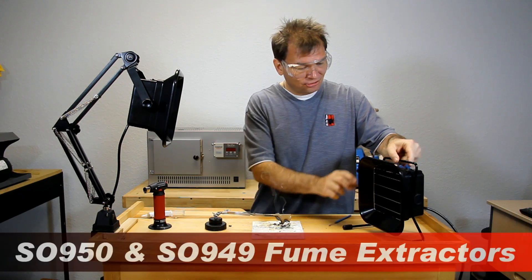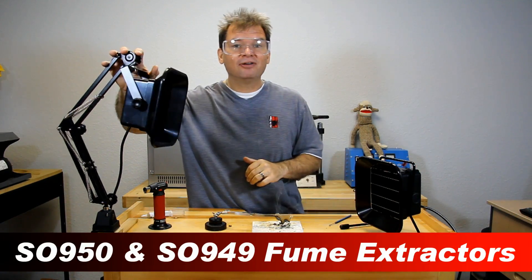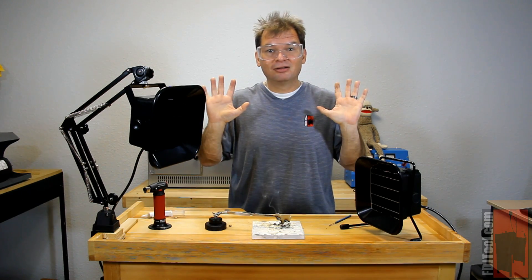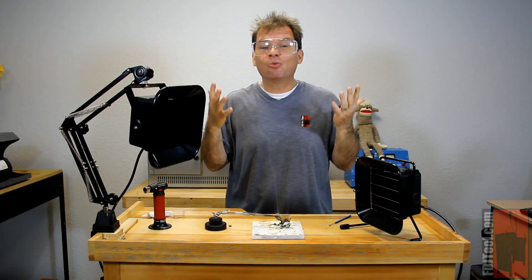We've got the SO950 tabletop fume extractor and the SO949 adjustable fume extractor. They're great products to have on your workbench to make things safer, cleaner, and smell better. Let me show you just how wonderful they are.